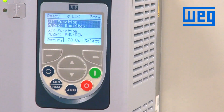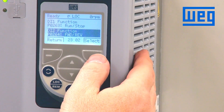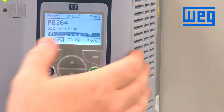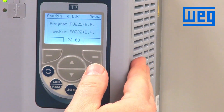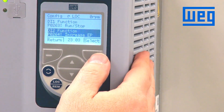Now we want digital input 2, which we wired in for speed up on our electronic pot. So we go to parameter 264 for our digital input 2 selection and press select. We change this to a value of 11, which defines this digital input as increase EP, and we save. We get a message indicating that parameter 221 or parameter 222 needs to be set for EP.